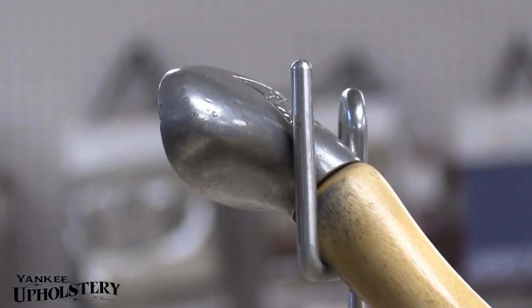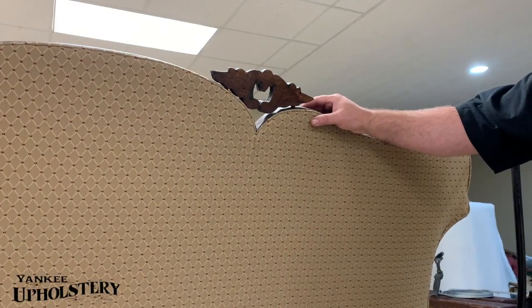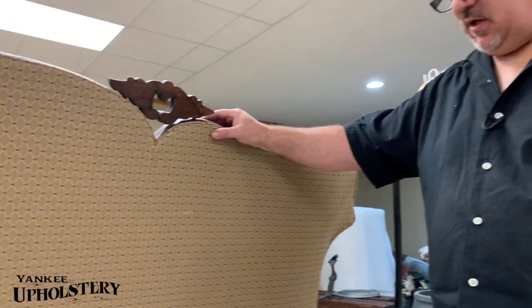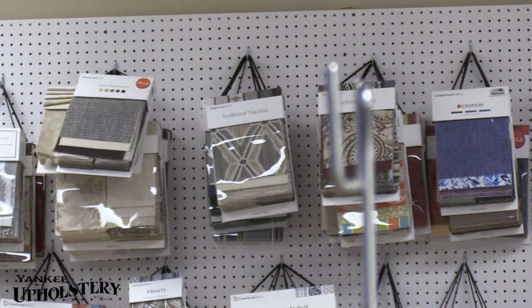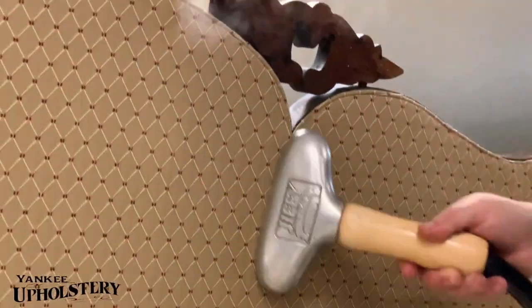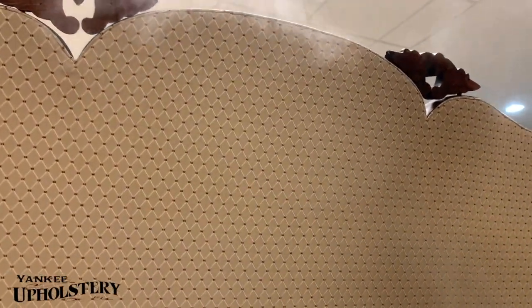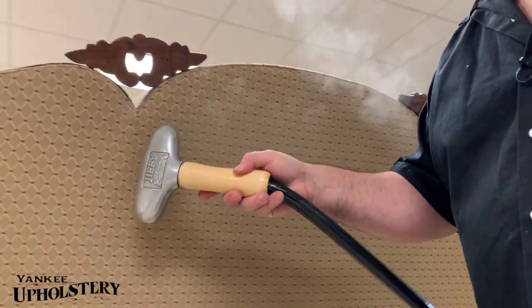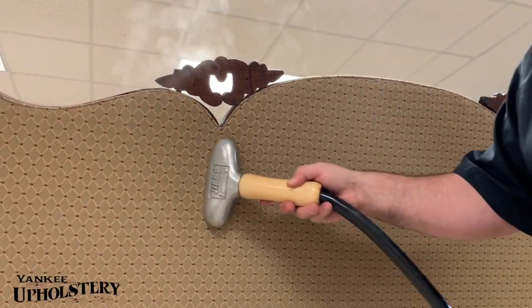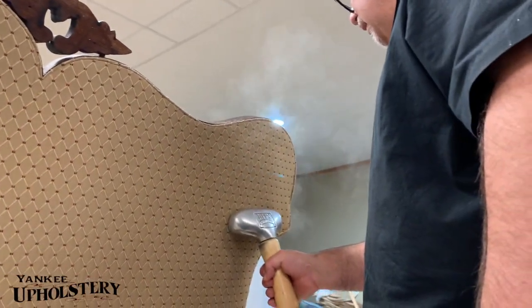So what I'm gonna do is I'm gonna put the steamer on - we have a few little wrinkles. When you hit it you'll see it relax. I'm not gonna go crazy with it because the wood can turn white, I'm just gonna hit it quick. See how it's gone? Now I'm gonna do this side here too, and right here where it comes out a little bit you can flatten it a little bit right there.